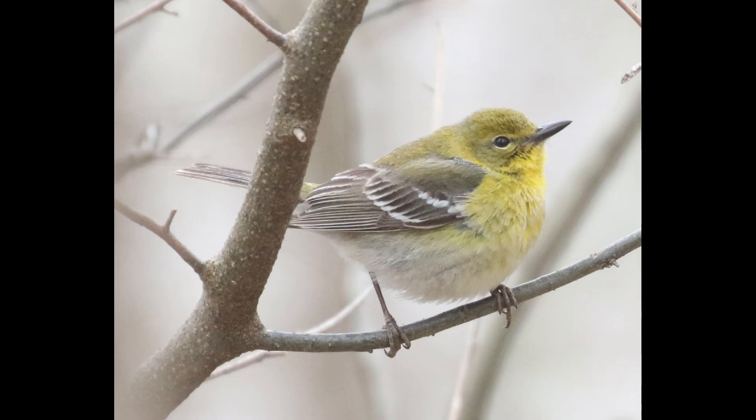So definitely one to be careful with when IDing them. But if you use the field marks mentioned, pine warblers are pretty straightforward — not an impossible ID if you use the structural clues and are aware of the variations in plumage. If you found this helpful, please like and subscribe for more videos like this. Thanks for watching and I'll see you next time.